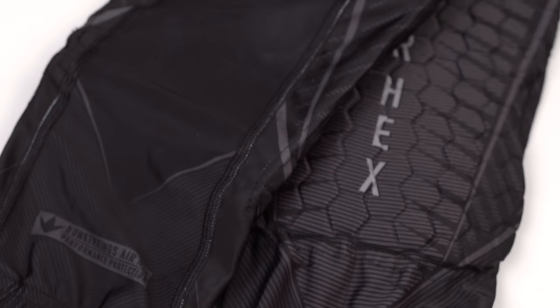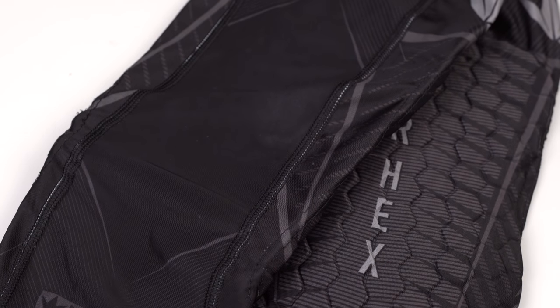The slider shorts are typical slider shorts — they have a little bit of groin protection, a little bit of hip protection, and that top only has rib cage and side protection. But here, because elbow pads and knee pads are by far the most popular, we're just going to cover those today.